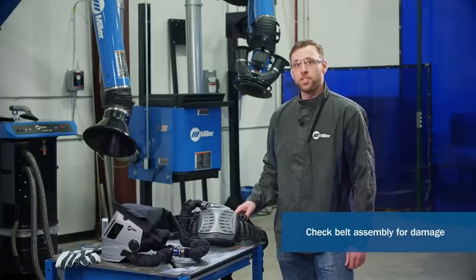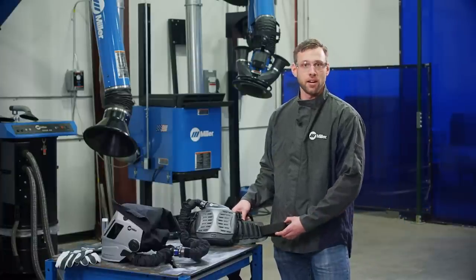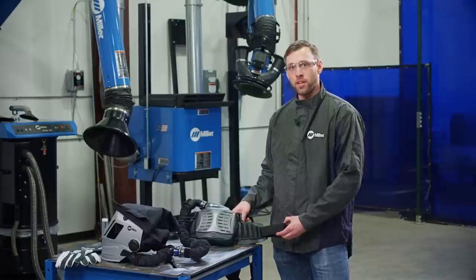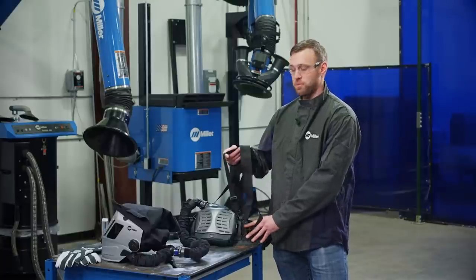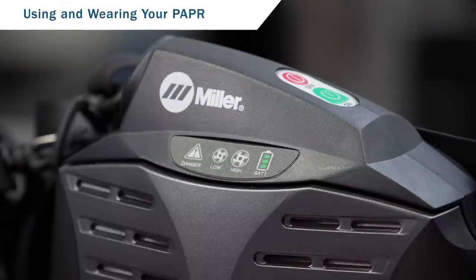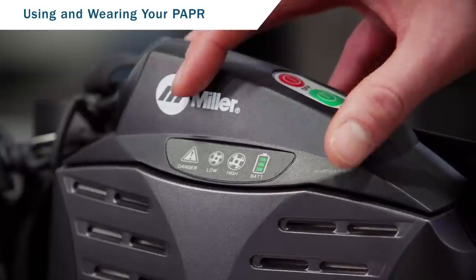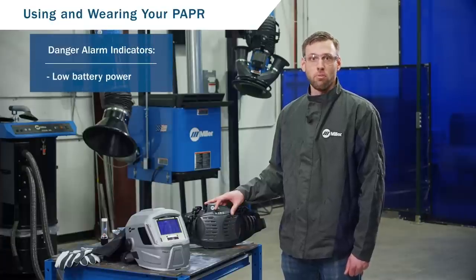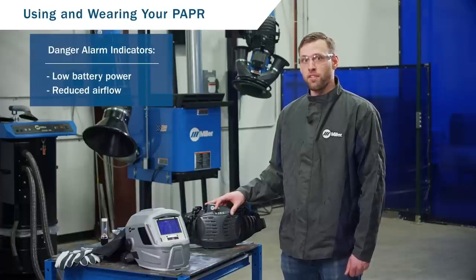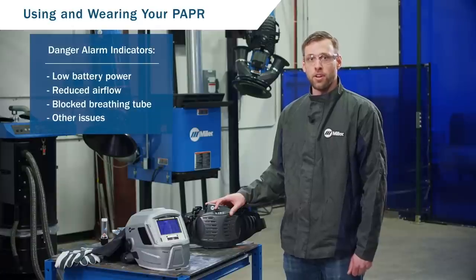Check the belt assembly and make sure it is in good condition. If you see any noticeable holes, burns, or tears, it is time to be replaced. Be sure to inspect the belt pad and the shoulder straps as well. The unit is powered by using the on-off button. Note there is also a danger indicator and alarm light — this is to alert you if you have a low battery power, reduced airflow due to a dirty filter, a blocked breathing tube, or other issues.